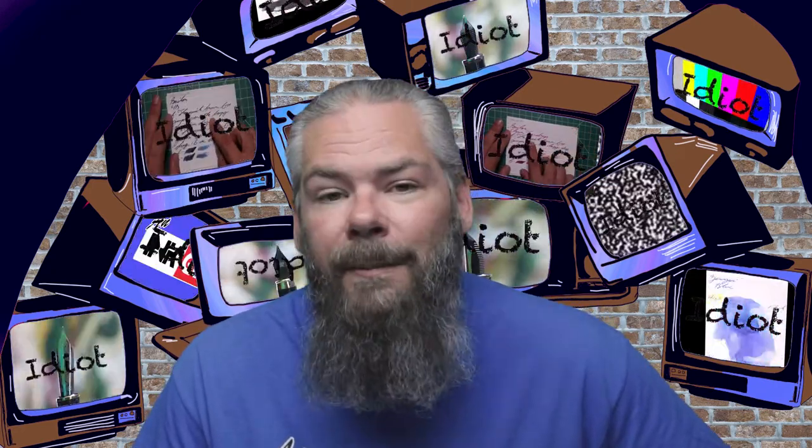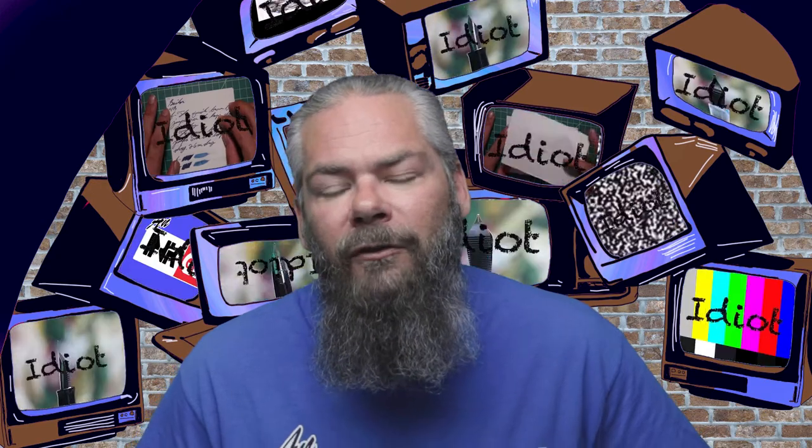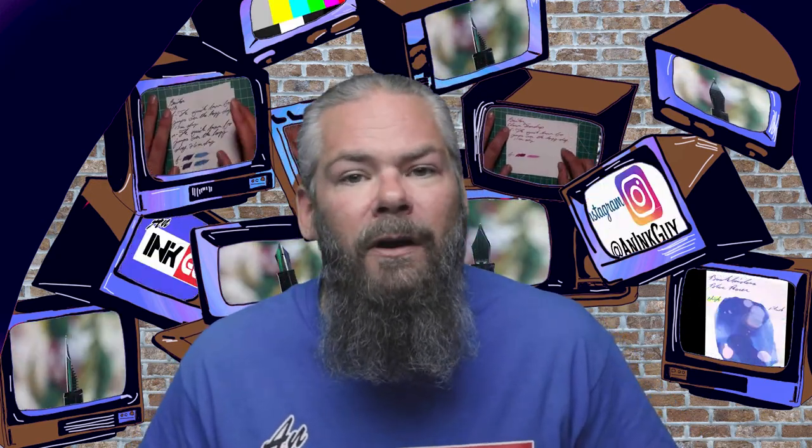If you're new here, hi I'm Adam and I'm an ink guy. I get inks, test them, and share the results with you. And if you're not new here you already know all that — welcome back. To keep some of the writing samples consistent, the first three are always done on Clairefontaine, Tomoe River, and Rhodia paper.